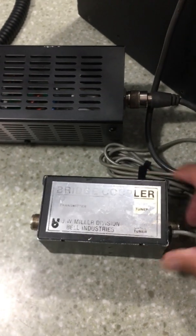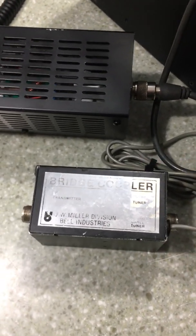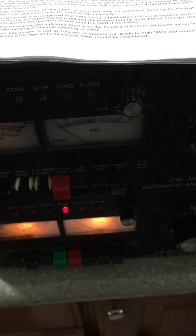Inside here is an SWR bridge with a ground, a forward wire, and a reflective wire. I have two of these here, but the top one does not show reflected power, so the tuner apparently has an issue, but that's neither here nor there.